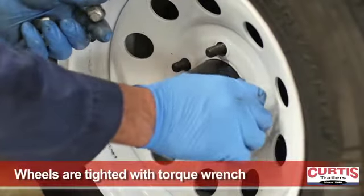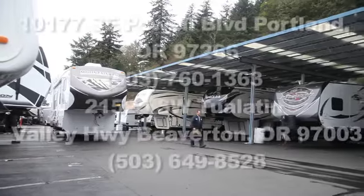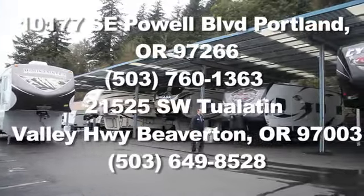Finally, wheel bolts are screwed on with a torque wrench to prevent damage to the studs. Call Curtis Trailers today to schedule this service on your trailer.